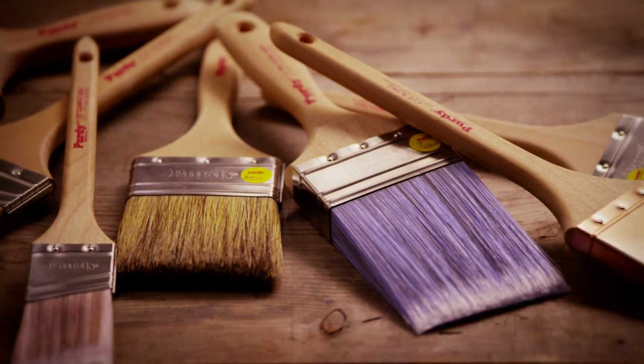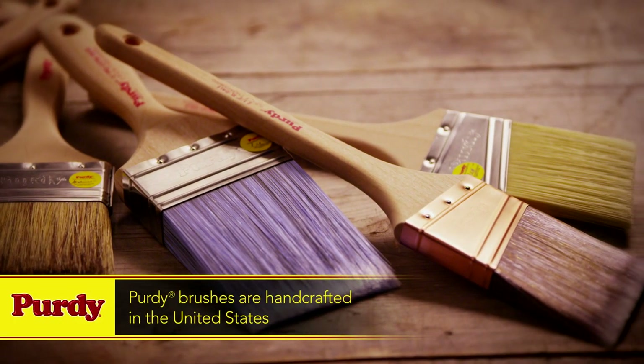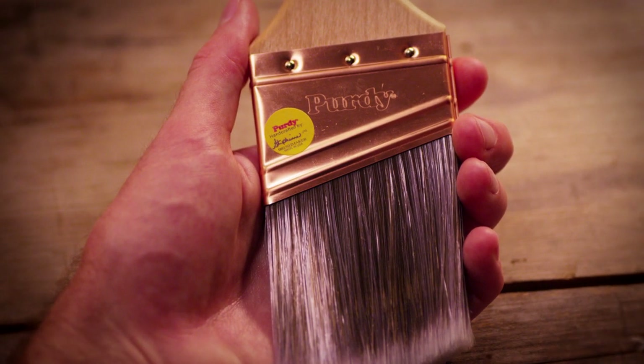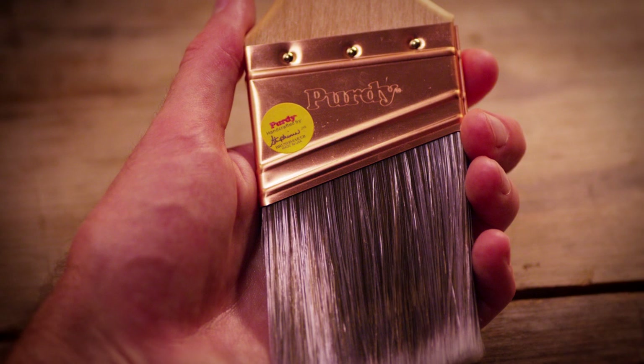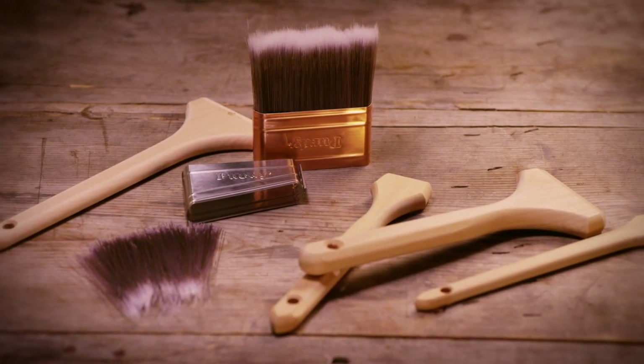Our brushes range in size from 1 inch to 4 inches and are handcrafted in the United States. Each brush is signed with a personalized sticker from the craftsmen who made it, some of whom have 30 years of brush-making experience. Only the finest raw materials are used.